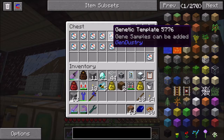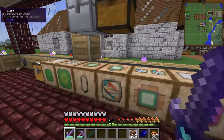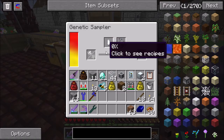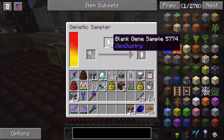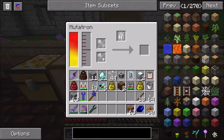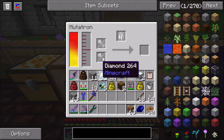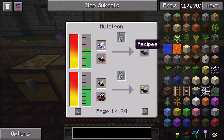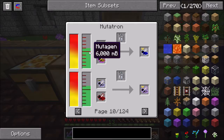The genetic templates, you probably don't need a lot of those - I made way too many because I didn't realize. The gene samples, you do need a good number of them, but it depends on what you're doing. Anyway, over here is the mutatron and the mutagen producer. The mutatron is what allows you to mutate two bees into another bee. All the machines require power. You put in the labware up there, and you do need a princess and a drone as you would with any bee mutation.